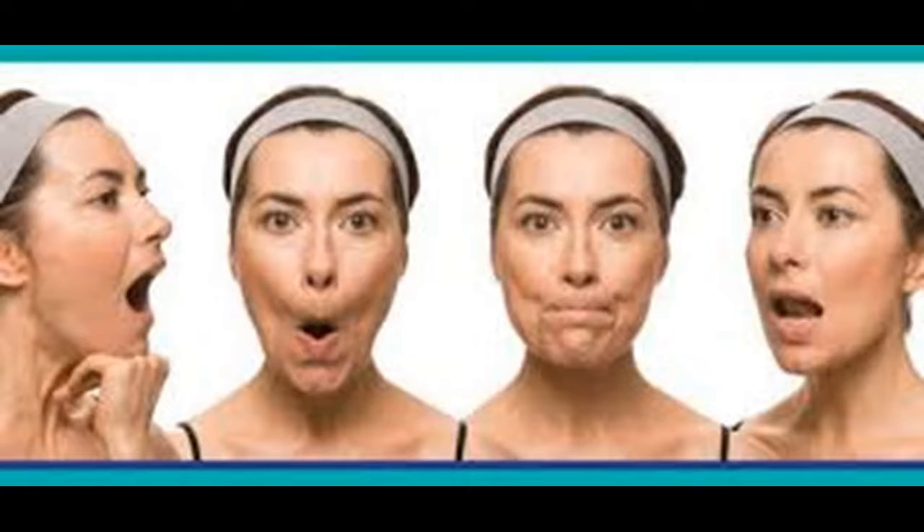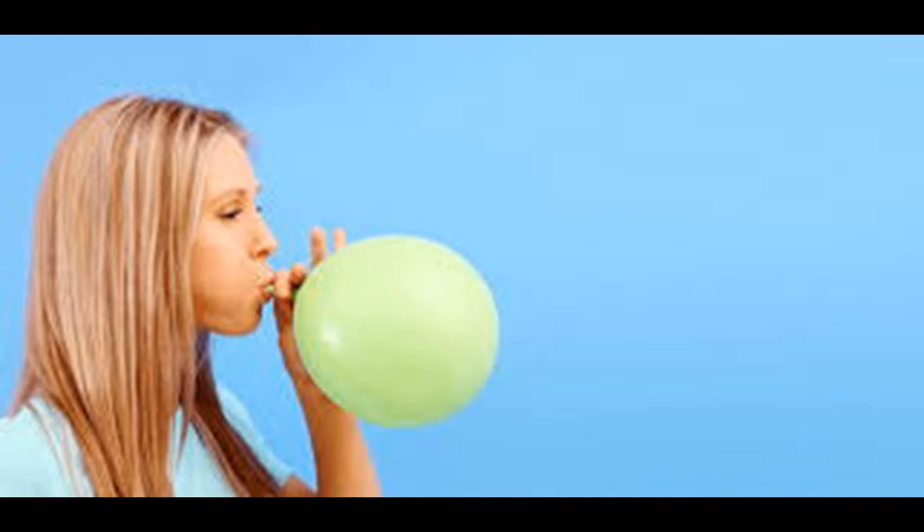There are approximately 50 muscles in your face, and exercising them has the added benefit of helping release strain and releasing neck and facial tension. Putting some work into your facial muscles can help you present a more attractive face to the world.